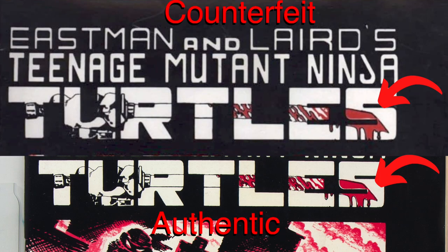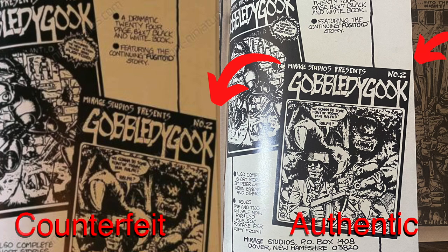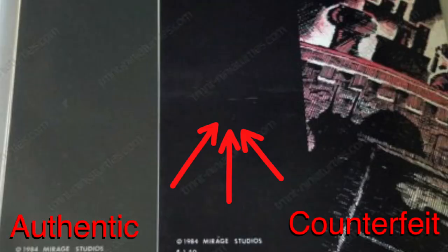A lot of people say to look at the S and the sword to see if there's separation between the red blood and the white, but I've seen that on both counterfeit and legit, so that's not a good way to tell. Another way to tell is on the inside back cover: the Gobble Gook number two ad will be cut off at the top corner on the counterfeit because it was misaligned, while on the legit version there should be about an eighth or a quarter of an inch of space. Also, on the back cover, the counterfeit sometimes has a bit of a smudge, and it's a little more pink like the third printing rather than deep red.